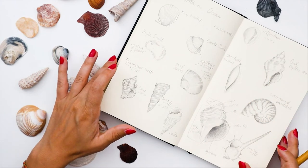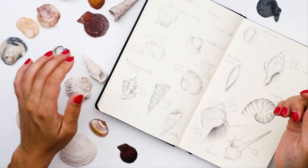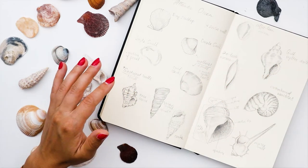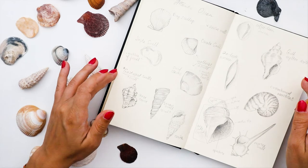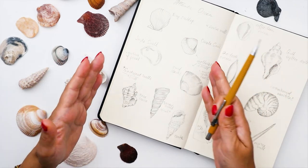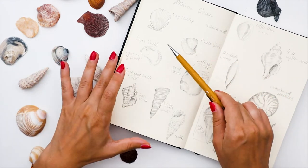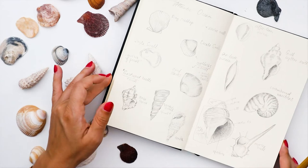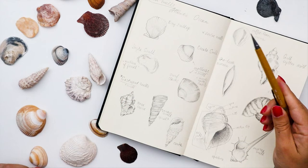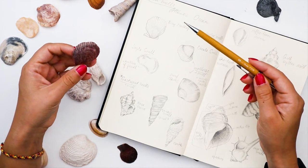Before we start, I would like to discuss all the different types of shells that exist. I got a bit carried away and decided to make a whole map of different shells, specifically separating shells from the Atlantic Ocean on the left page and the rest of the shells you can find elsewhere on the right page.